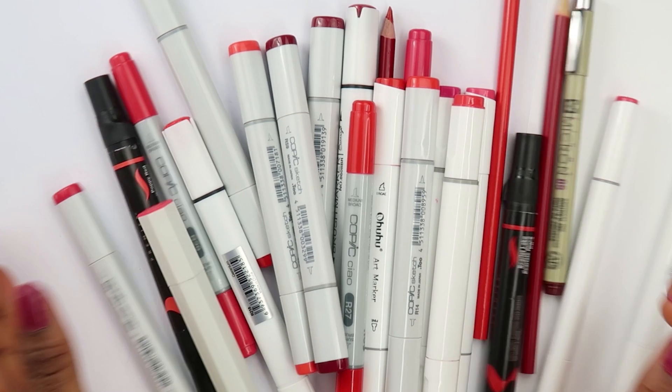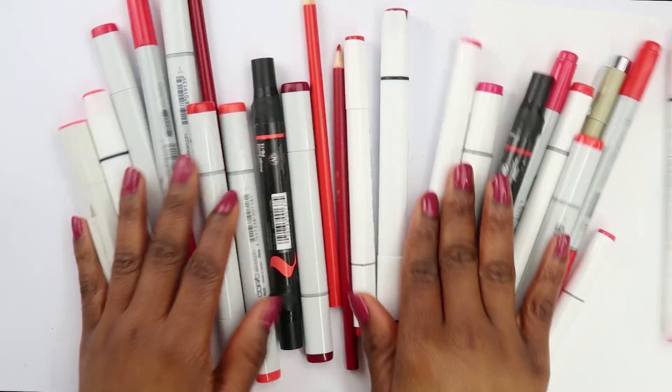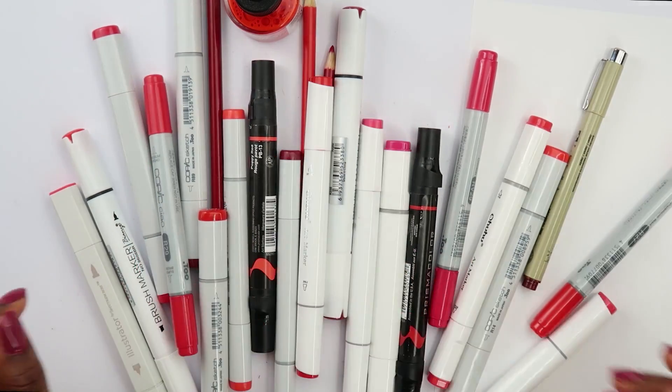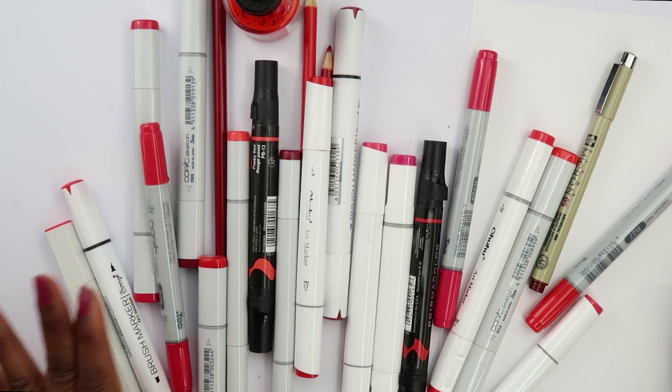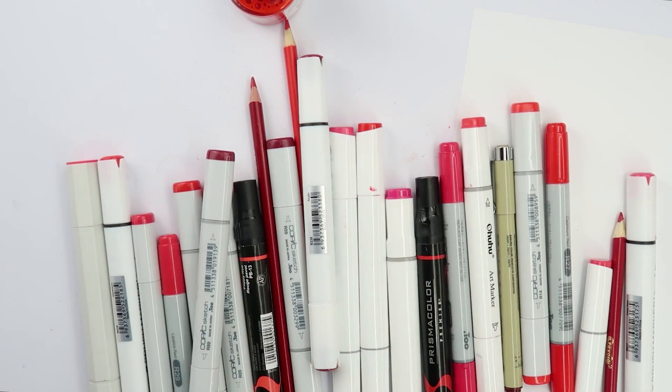Hello everyone, welcome back to my channel! In today's video I'm gonna be using every red art supply that I own. This is what they look like — it's not that many. I don't really have as many red art supplies as I thought I was gonna have, but yeah, this is all I have. I'm also gonna be doing my very first fan art on this channel.